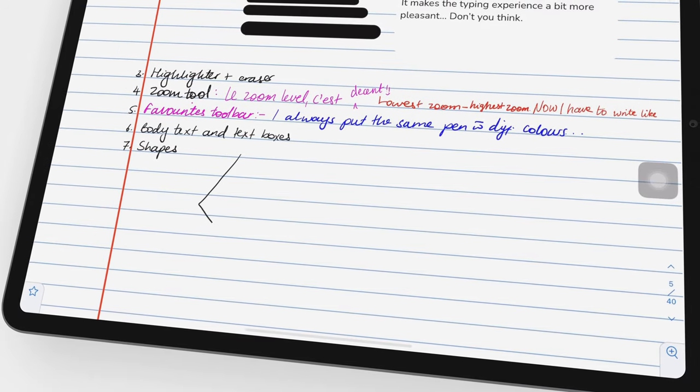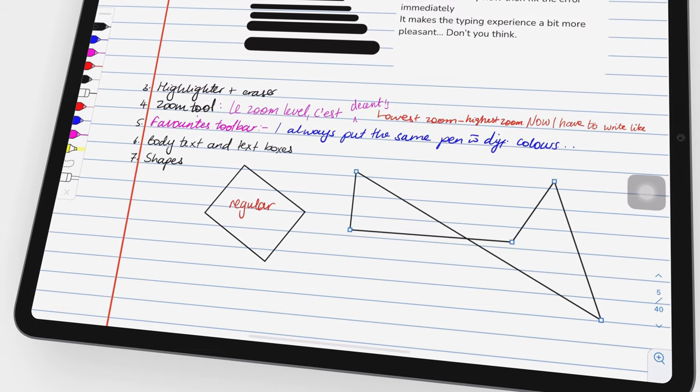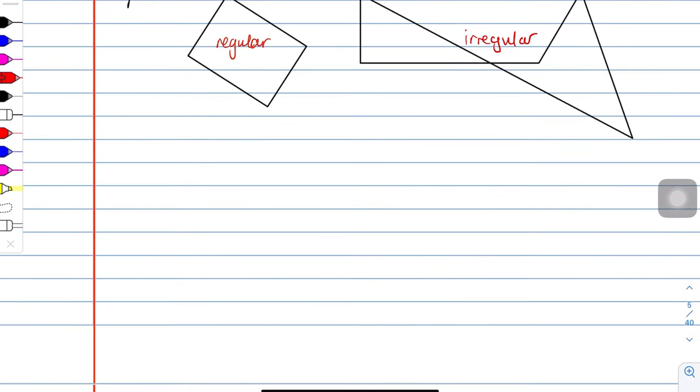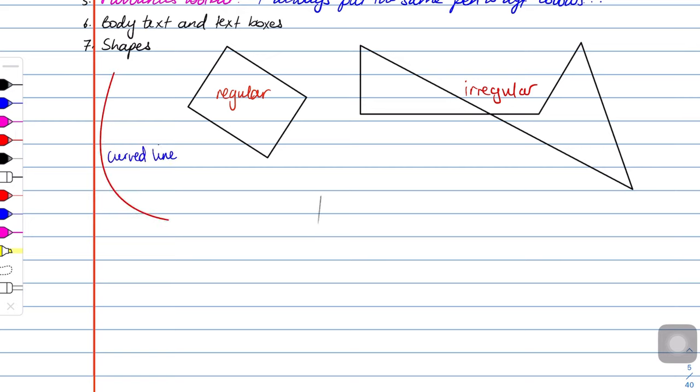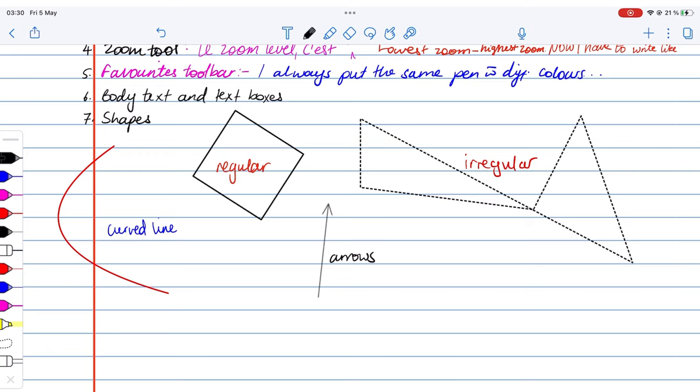You can draw regular and irregular shapes in Notability, as well as curved lines and arrows. You can change your shapes after you've drawn them to adjust the border type, border thickness, color, and fill. We're still waiting for opacity options for our shapes or their fill at least. Let us know if you've found the ruler tool in the app useful for measuring items.